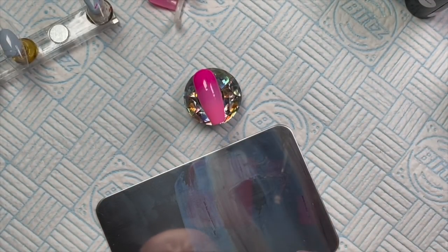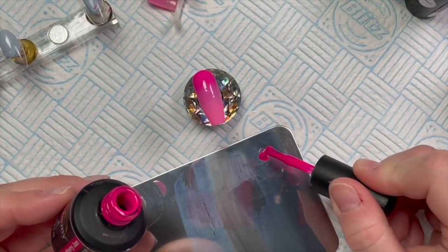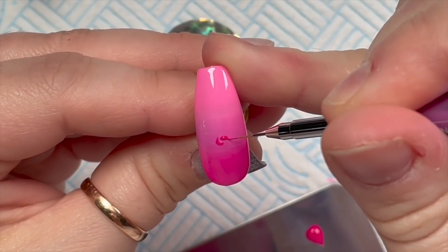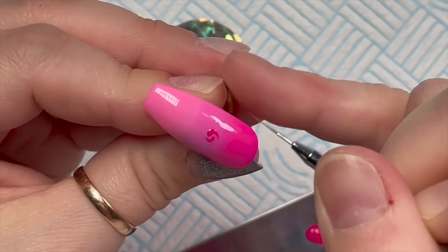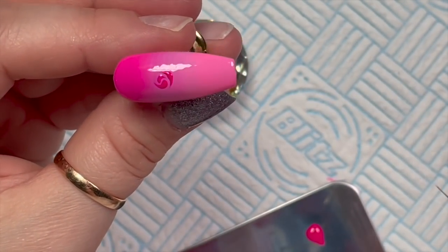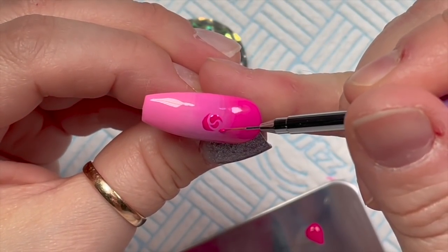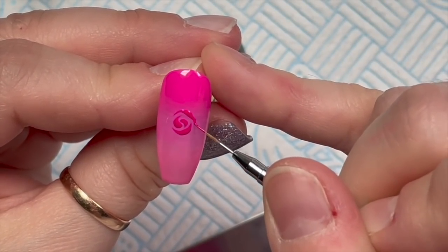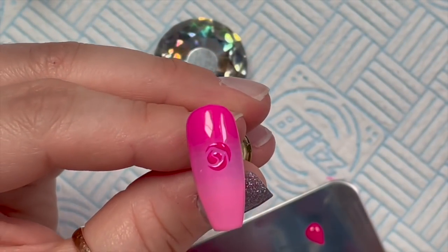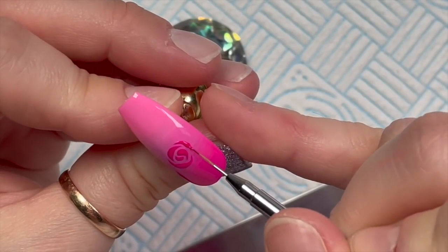Now we're going to use Raspberry Jam. Raspberry Jam and Dragon Fruit are not too dissimilar — Raspberry Jam is a little bit darker, which is why we're going to use it to create the rose. To do this rose: it looks quite difficult, but these are really easy. You just put two little comma-type shapes in the center of the rose, and then the petals on the outside are just like crescent moon shapes or croissant shapes. As you work around the rose the petals are going to get bigger.